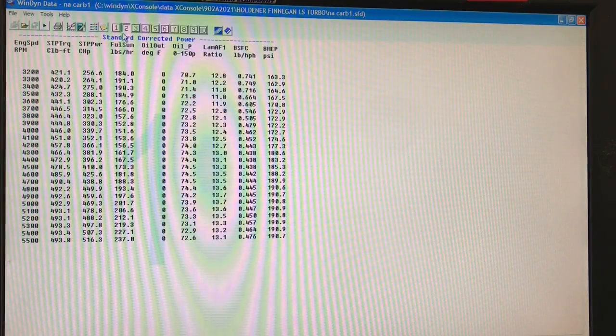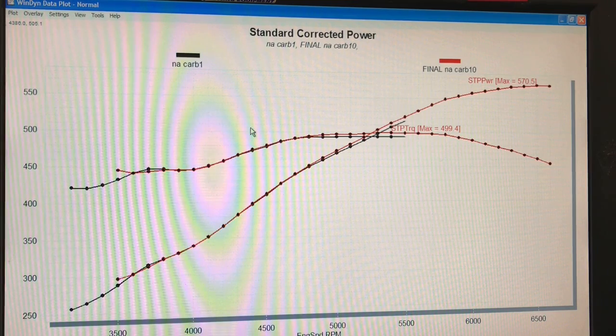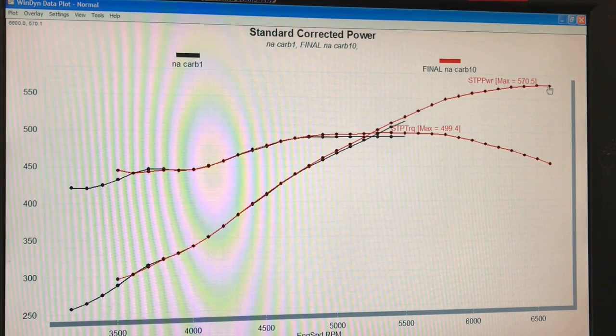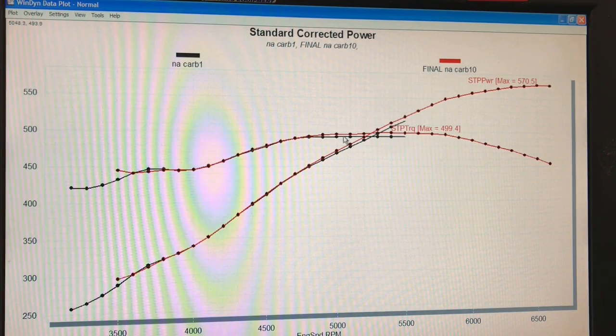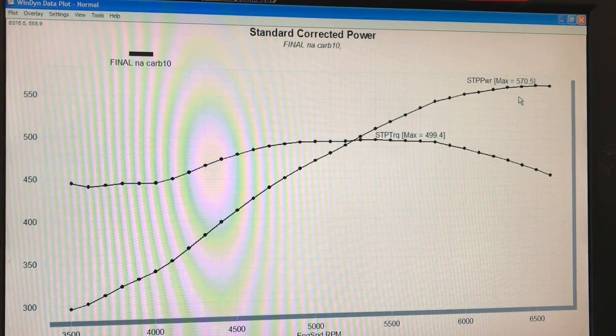Now here's what happened when we had everything right. We were running 32 degrees of total timing at the power peak. This crate motor with the two Holleys on the Hi-Ram produced 570.5 horsepower — we ran it out to 6,600 or 6,700 RPM — and produced almost 500 foot-pounds of torque: 499.4. It had a nice flat torque curve. It's wanting to rev out even with a fairly mild cam, the 226/236 ASA cam. It's a nice power curve.